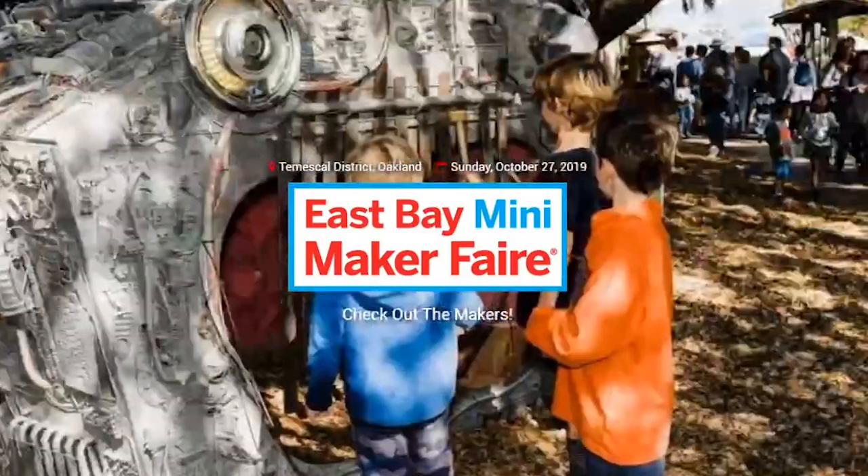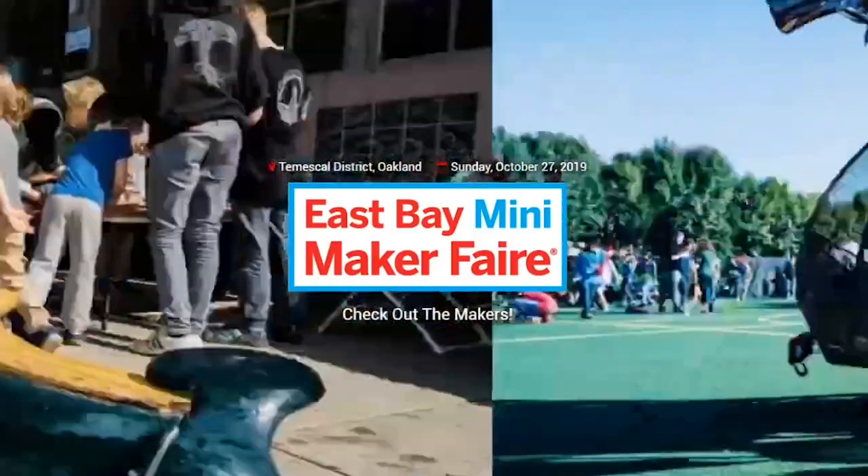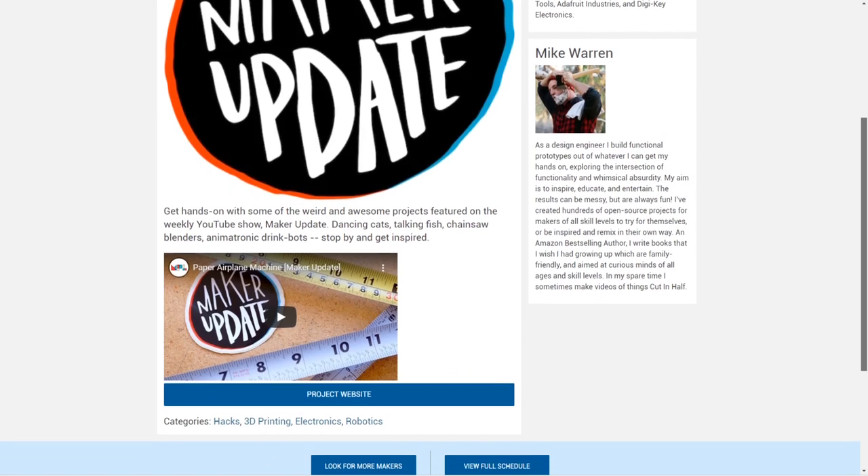I also want to remind everyone that Sunday, October 27th, I'll be at the East Bay Mini Maker Faire in Oakland, California. I'll have a table set up there with a bunch of projects that I've featured on this show, so if you're around, come by and say hello.